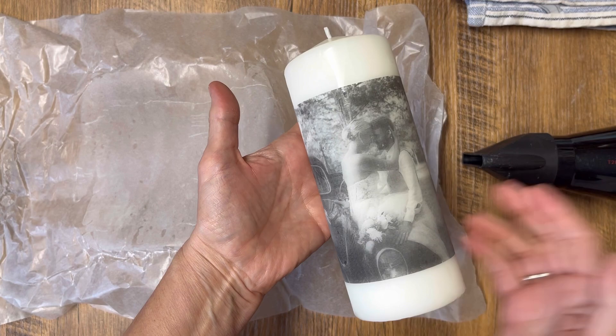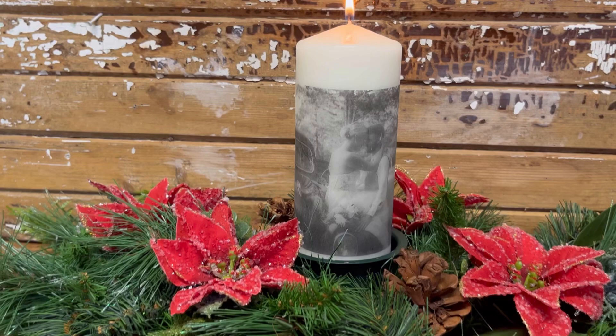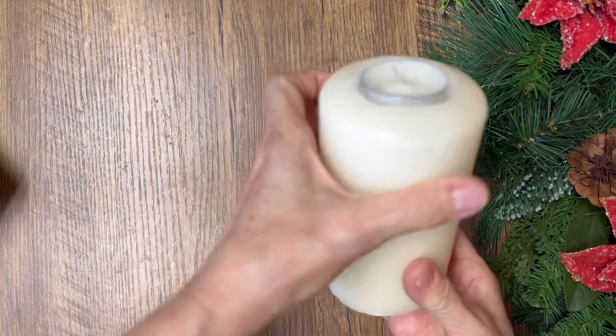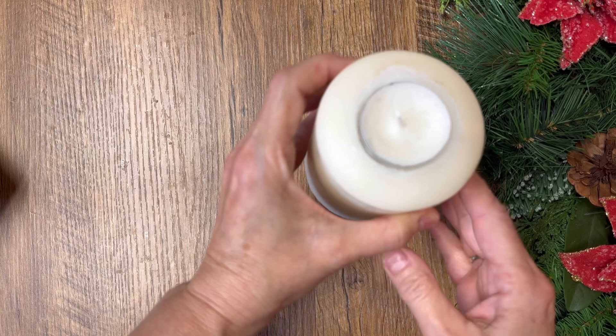I don't want to burn this candle down and ruin the photo, so here's a little trick I love: burn the candle down just far enough that you can put a votive in the top, then burn the votive instead. You won't waste the candle — just replace the votive when you need to and you're good to go.